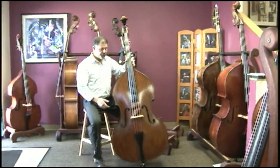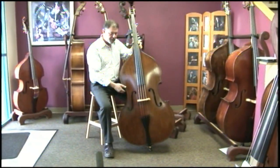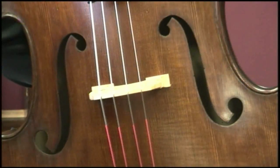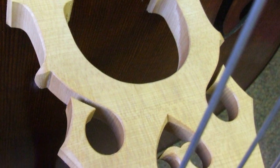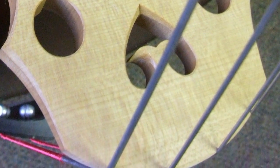Here at Lemur Music, we fit this bridge onto the bass. We buy a good quality bridge and spend a lot of time — a couple of hours fitting the feet, a total of four hours completing this bridge — to make it fit on the bottom and thinned at the top.